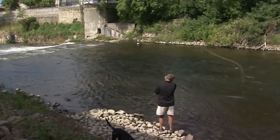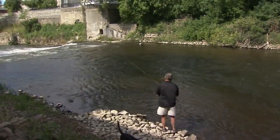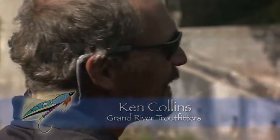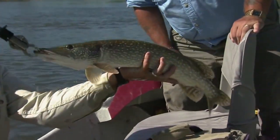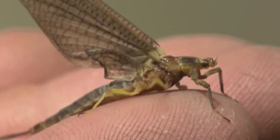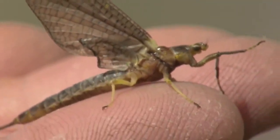On today's show I join top guide Ken Collins, owner of Grand River Troutfitters. Ken has promised me some exciting fishing today. First, we try some subsurface flies for pike and muskie and big smallmouth bass. But as the evening approaches, the bass will begin feeding on the surface as the hexagenia flies start hatching. This is when we change our tactics to the most exciting part of our sport — using dry flies.